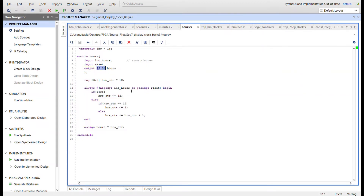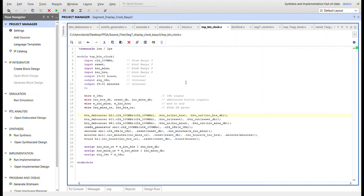The hours module has the increment_hour signal coming in from minutes. On each negative edge it increments, controlling the hours counter to go from one to twelve, so only four bits are needed. The hour value is outputted as the hours counter value. This is the top module for the binary clock — tying in all the button debouncers for reset, increment hours, increment minutes, the 1Hz generator, and the seconds, minutes, and hours modules with connecting wires.